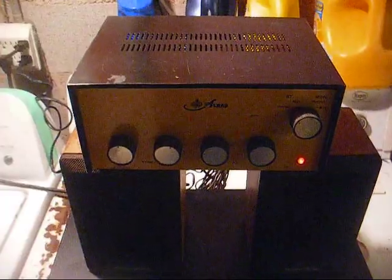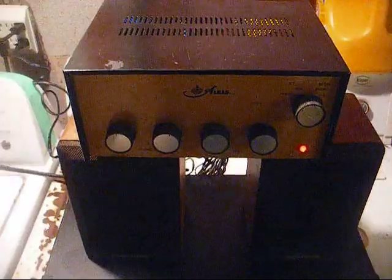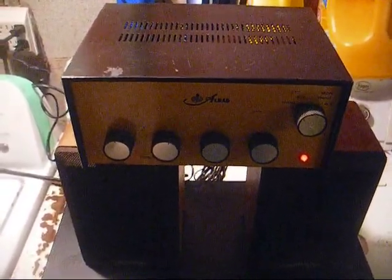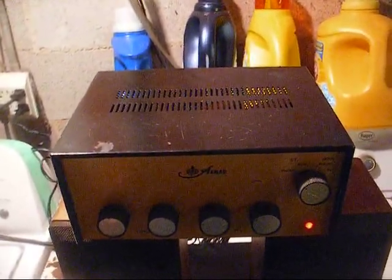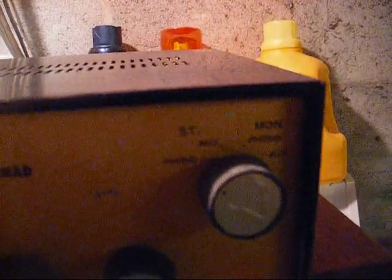Here we are back together and we're connected to an ALRAD, a sort of cheapo tube amplifier — actually this one has a power transformer and uses a single 6BM8 tube per channel. We have controls for tone left, tone right, volume left, volume right, and a stereo phono/auxiliary or mono phono and auxiliary switch, although it sounds better in the phono position.